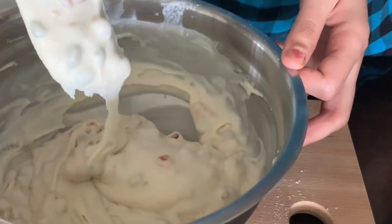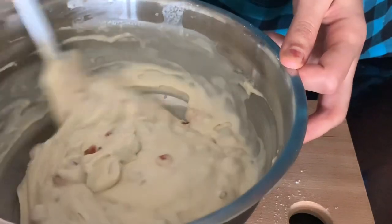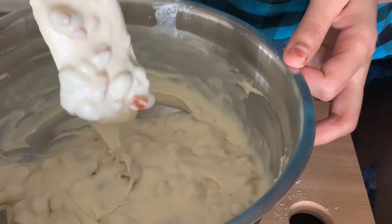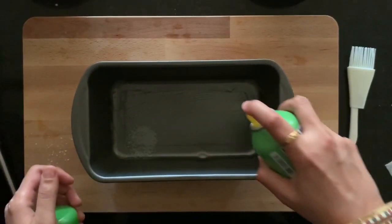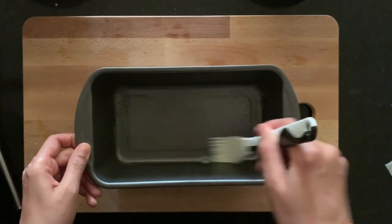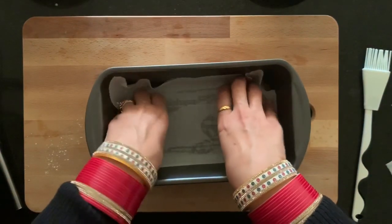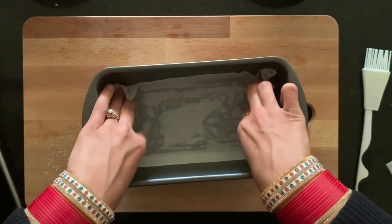This is the required consistency for the cake and our cake batter is ready. Take a baking tin and grease it with some oil. Keep parchment paper inside the baking tin — parchment paper is essential for this step.